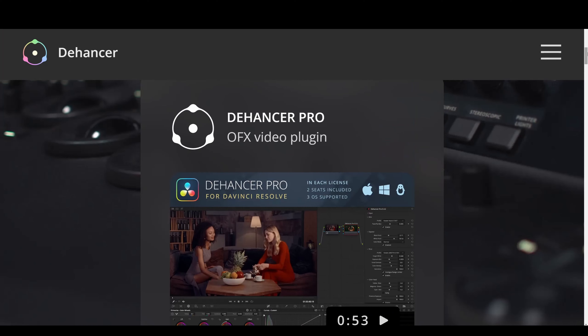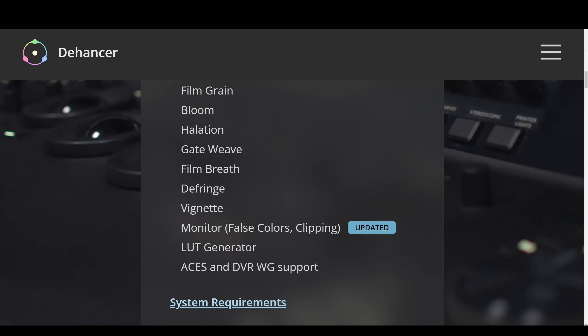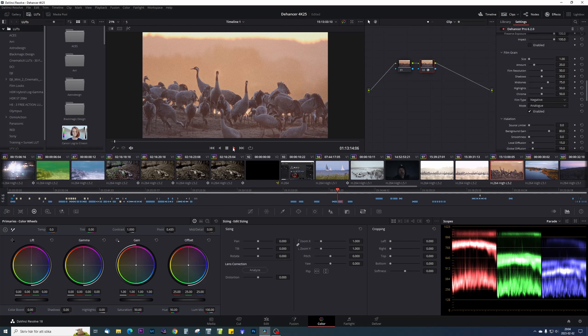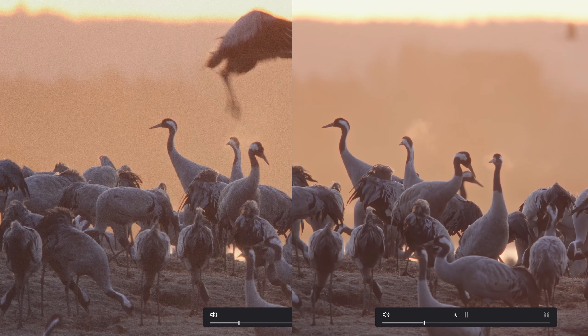What are the cons? For me, the price of the pro version is a bit too high since I don't really work with film production or spend a lot of time on color grading. Dehancer is also very heavy on your computer, so when I edit I can't have it turned on for the clips without lagging. I just finish the editing and then I turn it on before exporting.